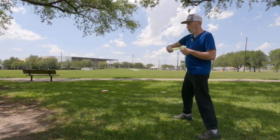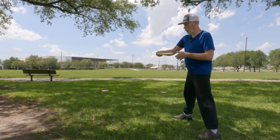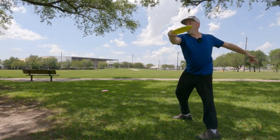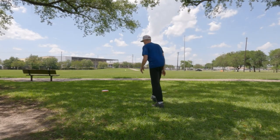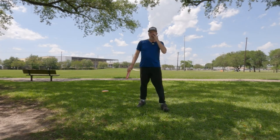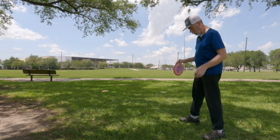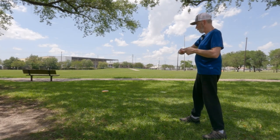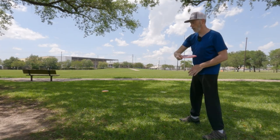That looks really clean, really smooth. If I were correct in my recollection, that's where your full run-up was with poor technique. Let's get this with the run-up.